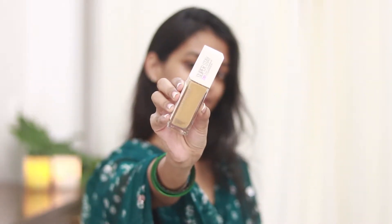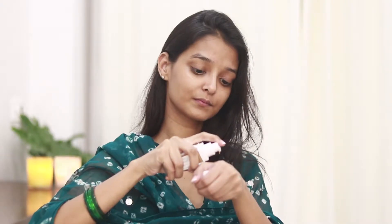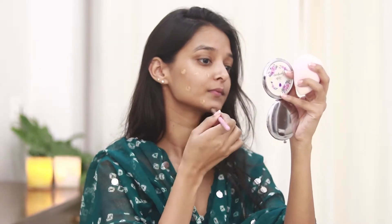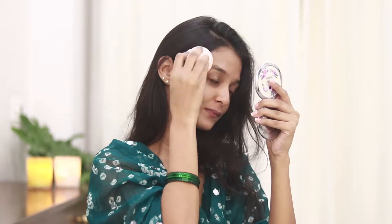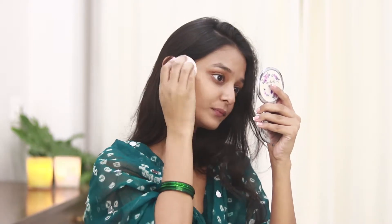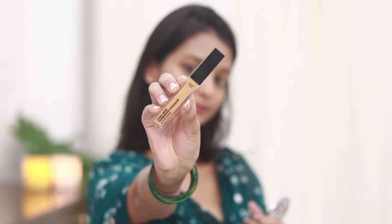For the foundation I'll be using the Maybelline Super Stay Foundation. I love this product — it is matte and it looks beautiful on the skin. I'll take two pumps of it, dot it all over my face, and blend it out using my damp beauty sponge.